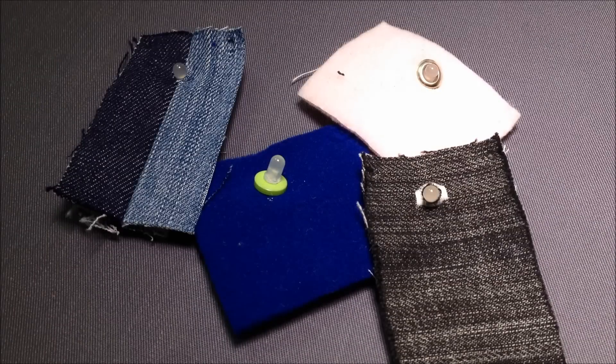These are just some of the methods that you might use, and there are others that you might be able to come up with yourself. The key thing is choosing the right method for the fabric that you're using, for the product, and for the quality of finish that you want on your item.